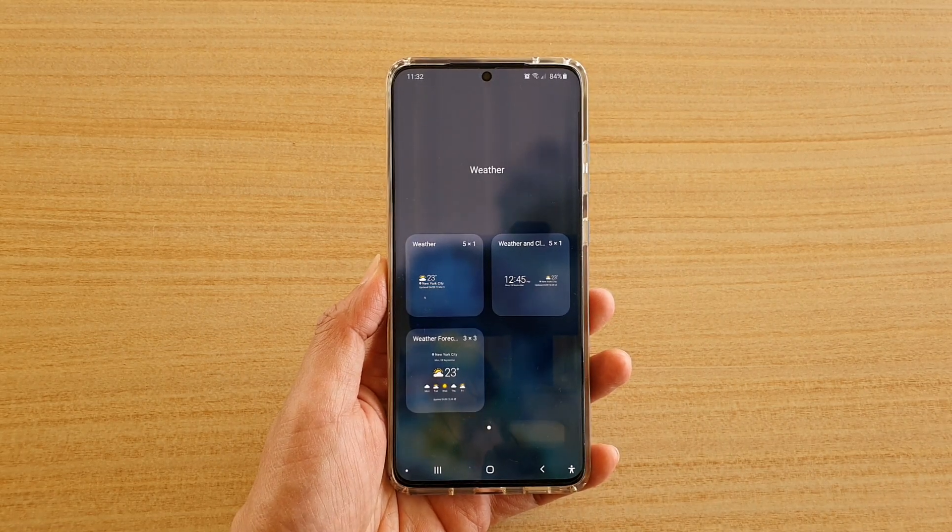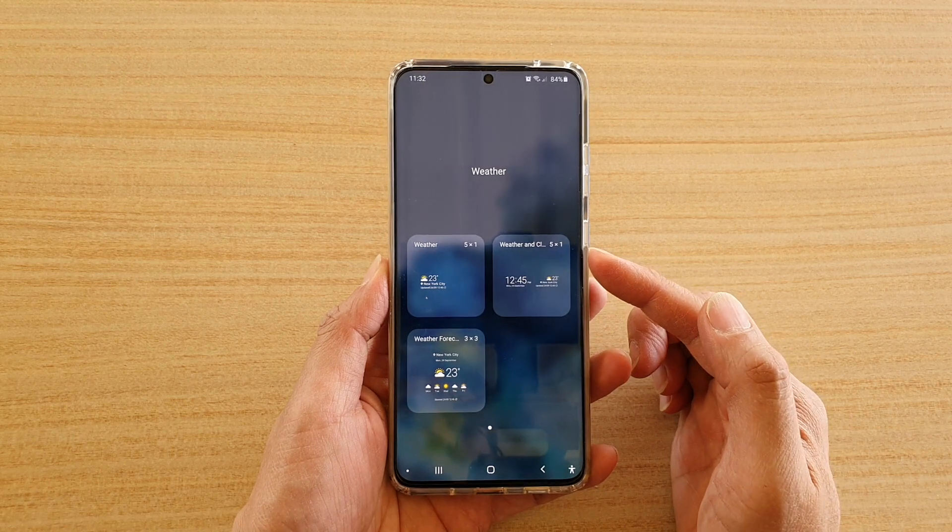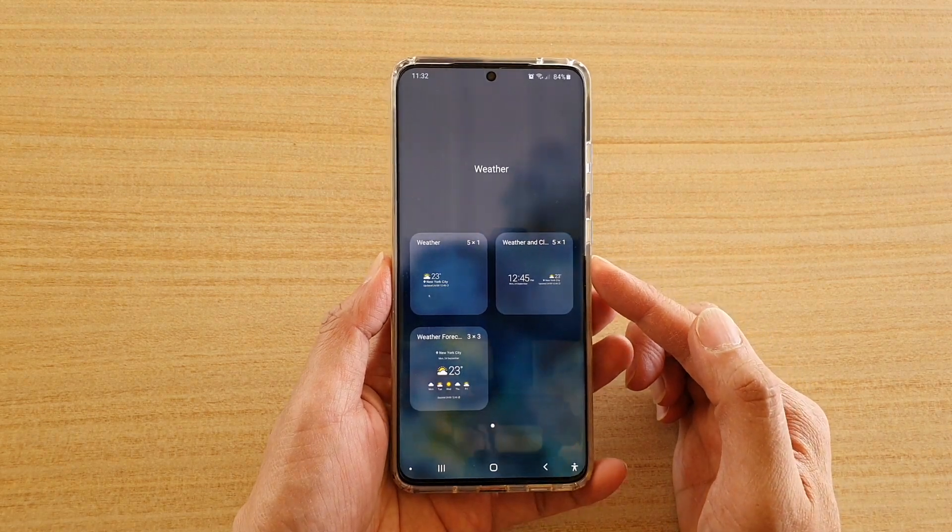Hi, in this video I'm going to show you how you can add the weather and clock widget to the home screen on your Samsung Galaxy S20 series.